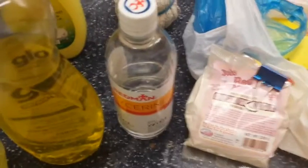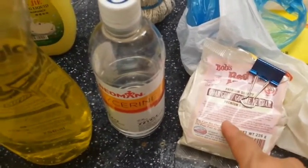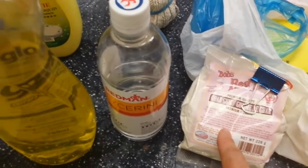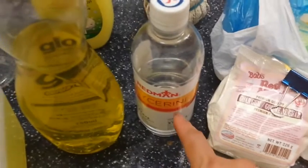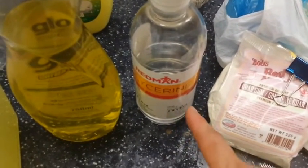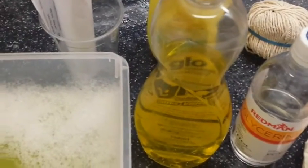To make bubble solution, for every liter you want half a teaspoon of guar gum. Mix the guar gum with a little bit of glycerin — just enough to wet it — stir it up to get a paste, and then mix it with the water. Mix it and leave it for a while, stirring very well.